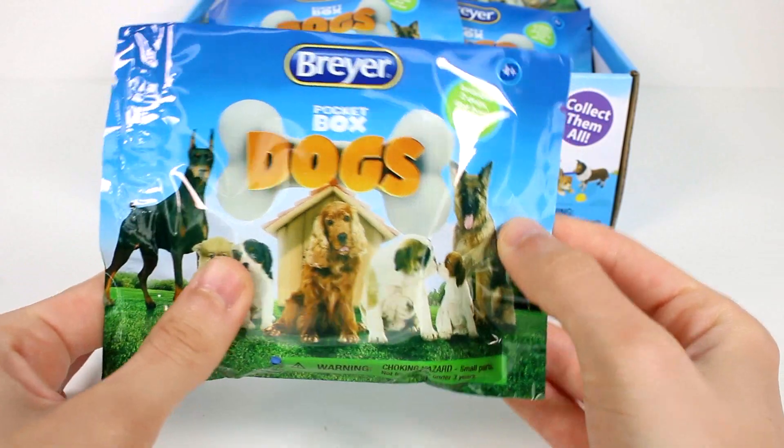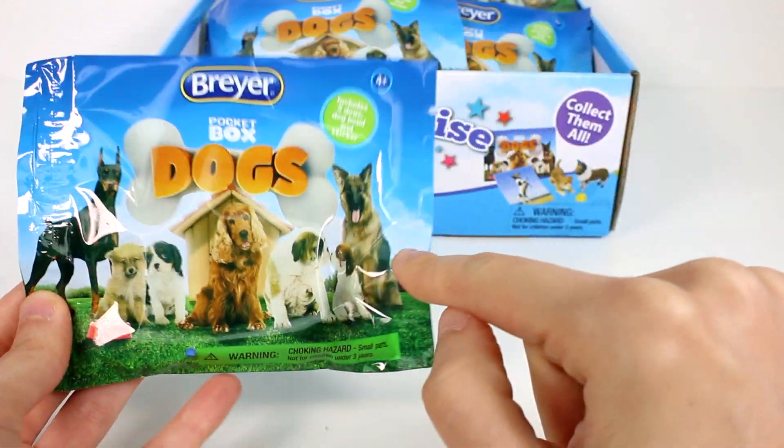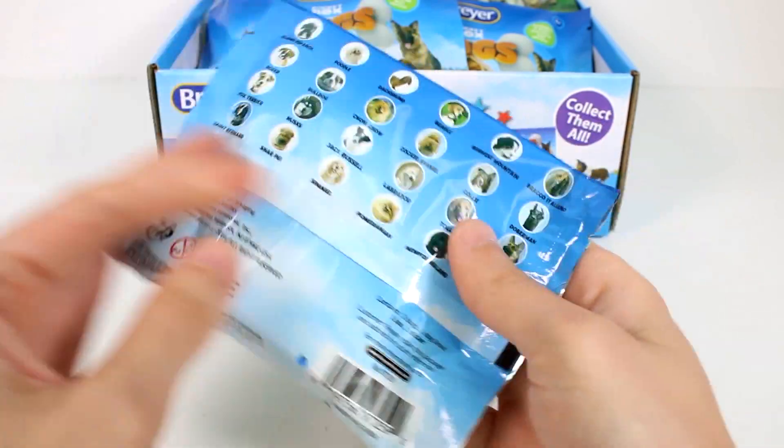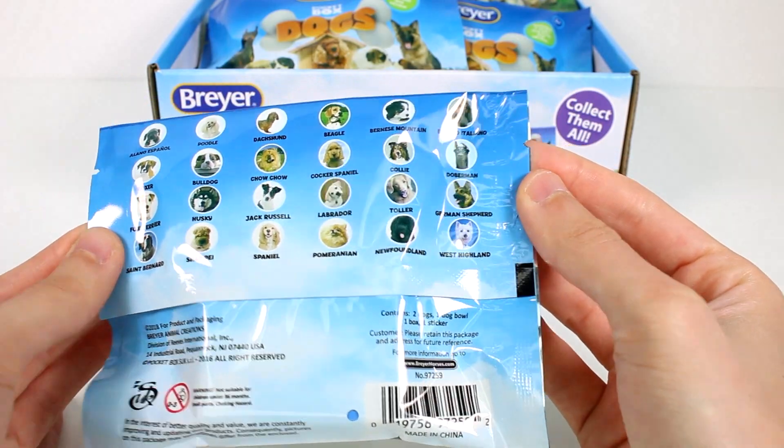Here is a closer look at the packaging. It says we get two dogs, a dog bowl, and a sticker. Look at all the cuties on the front! Then you can see all of the breeds you can collect on the back — there are so many of them.